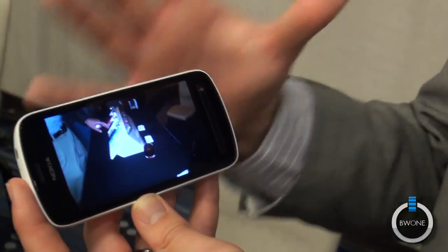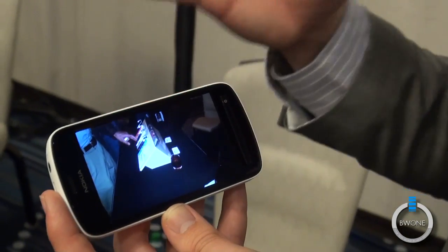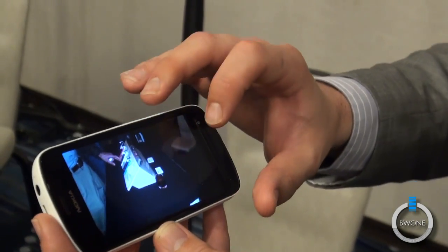It really enhances low-light situations — the sensor brings in a lot of light. The sensor size is incredible; it's a lot bigger than a normal sensor.